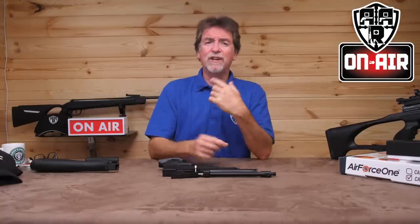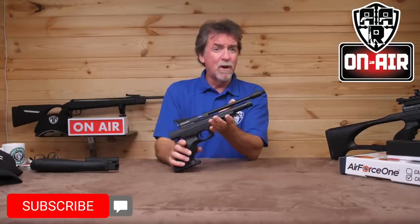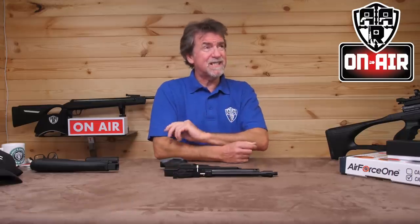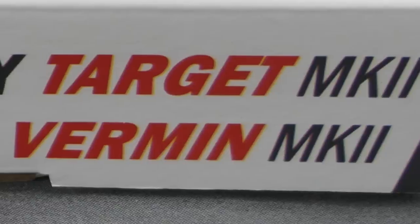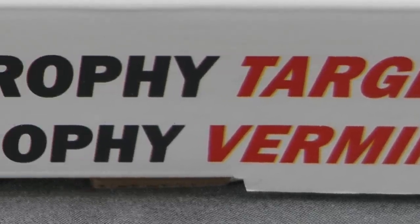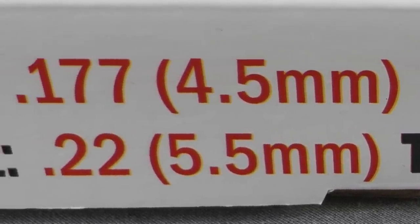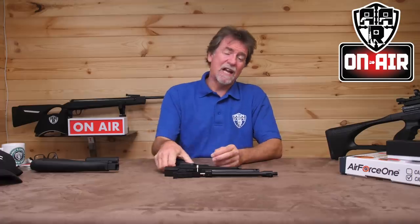Hello and welcome to AAR On Air. This week it's the turn of the Trophy Mark II from the guys at Air Force One. This does come in two different styles, the Target and the Vermin. So what's the difference between the two? Basically it's the calibre.